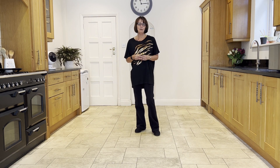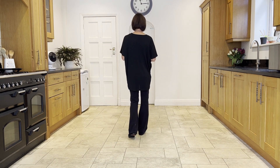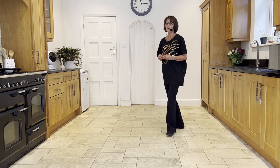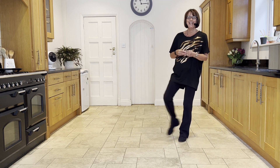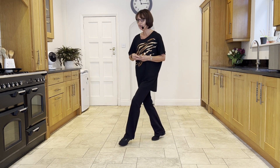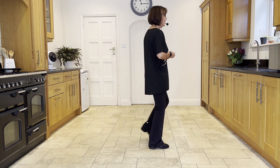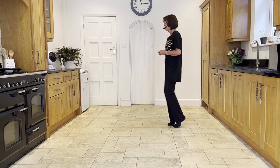Now let's take it from the top, leading with your left into your half turning jazz. Ready and cross, quarter, quarter together, side, drag, kick ball cross, side strut, cross strut, forward, rock, behind, quarter, side, back, rock, quarter, quarter, drag, kick, full step.